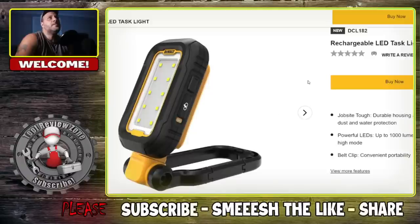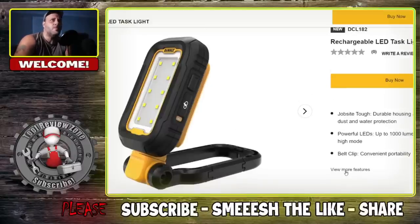The next tool is — oh, that's a power button, not a USB. My bad. So, Jobsite Tough Durable Housing. Powerful LEDs up to 1,000 lumens. Again, this is going to be rechargeable — it's a light with a belt clip for convenient portability, and it's IP54-rated for dust and water protection, which is a little bit less than the radio.